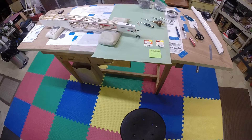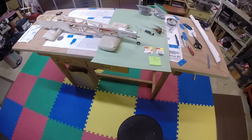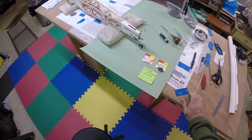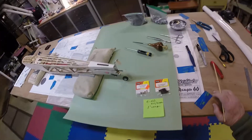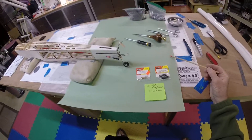Hello once again, it's Dan in the workshop, continuing to work on the Sky Ranger 40. Before I get any further along, I thought I'd show you how to make the tailwheel connection. People won't tell you exactly what to do, so I'm making it up as I go along, but a good portion of this I've adopted from Terry Dunn's method of attaching it.